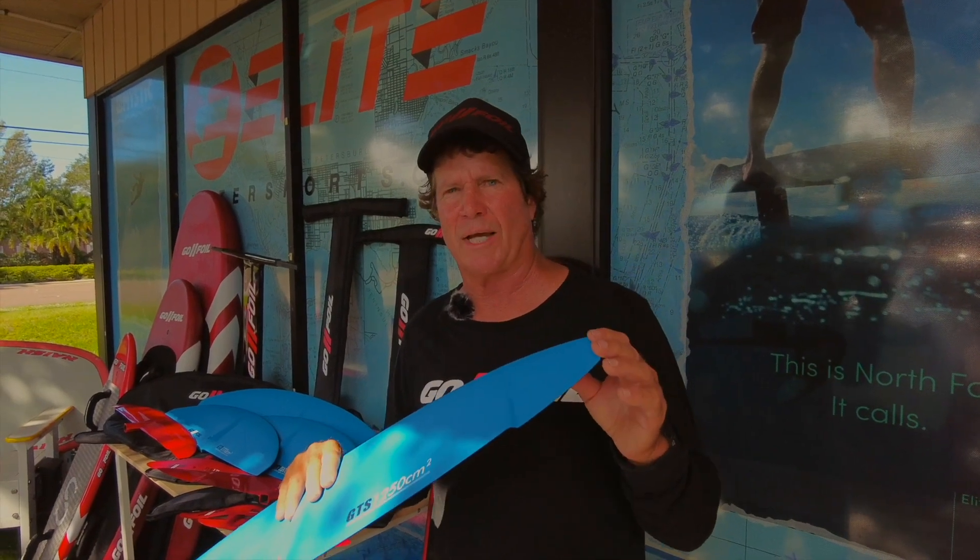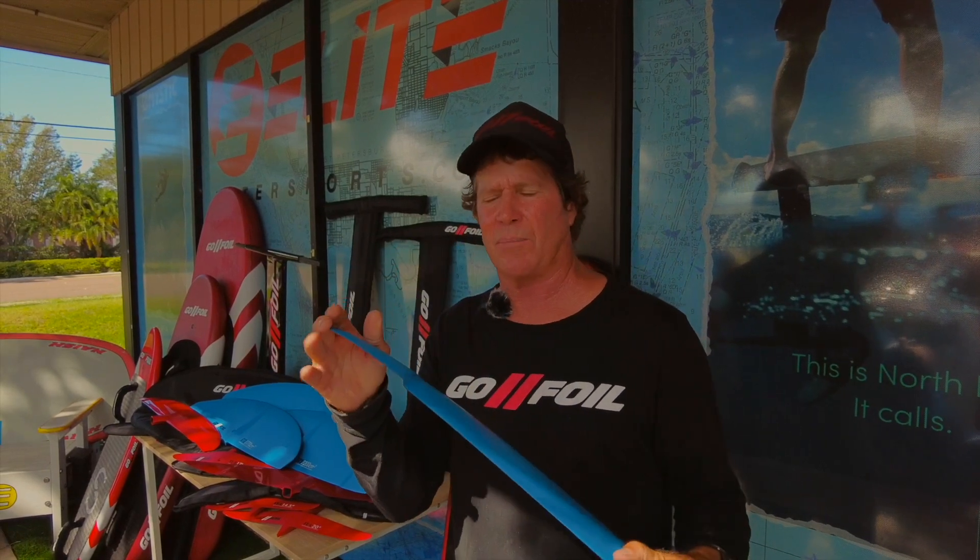I've gone through winglets, which are what you see on many airplanes — a lot of commercial airplanes all use winglets now. Those stop what we call wing vortices, which is a mini tornado at the tip of all airplanes and actually hydrofoils too — it does the same thing underwater.